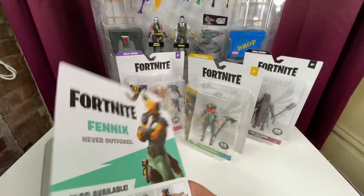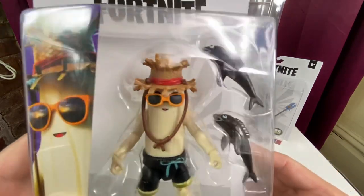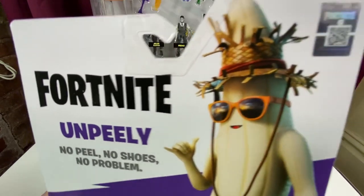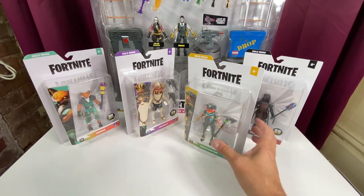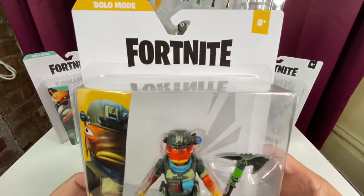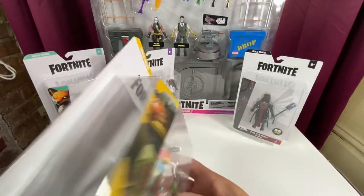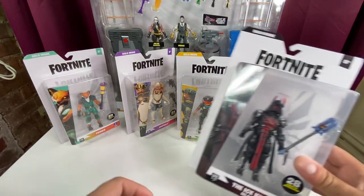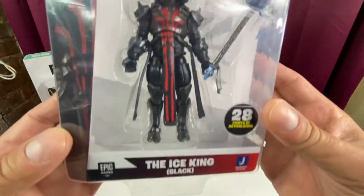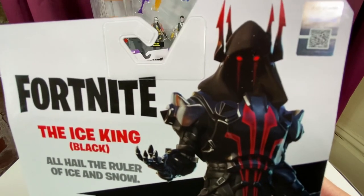Phoenix - never outfoxed. We got Unpeely, who I know I love already, and Fresh Fish. Very cool. I like the art there. 'Unpeely - no peel, no shoes, no problem.' That is awesome. I love me some Peely. Triggerfish, coming at you - another figure I was looking forward to. Triggerfish and Fresh Cut. And another Ice King - I feel like I have this guy. With the Ice Scepter, of course. Ice King Black - 'All hail the ruler of ice and snow.'